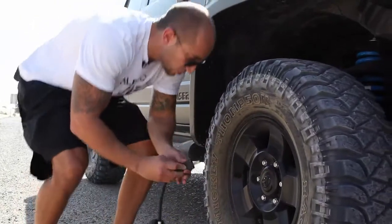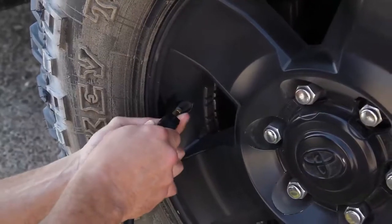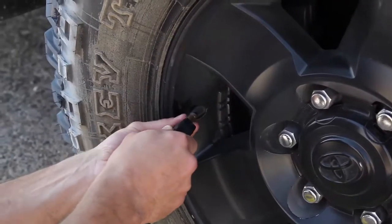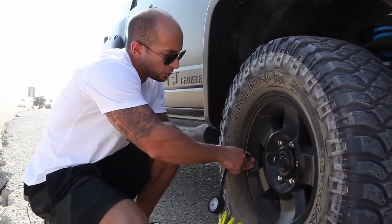Now what you have to do is unscrew the valve cover, and you have to insert the valve and screw it in. In my case, I have off-road tires, so I have to pump it to 30 PSI.